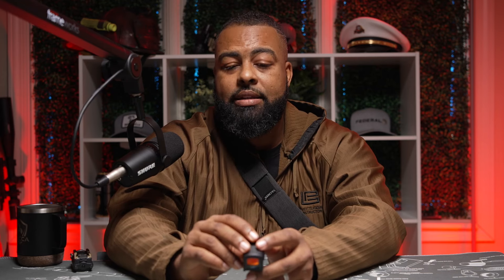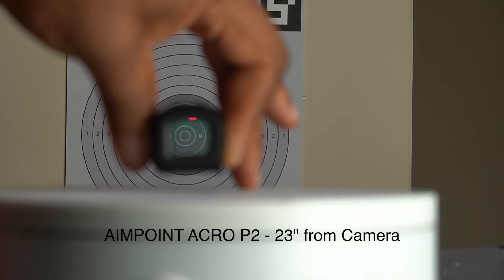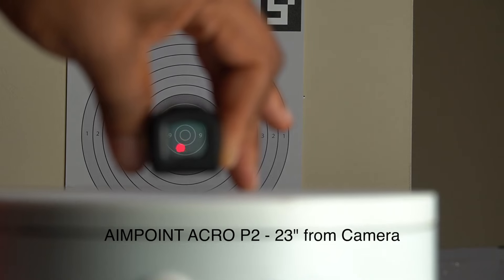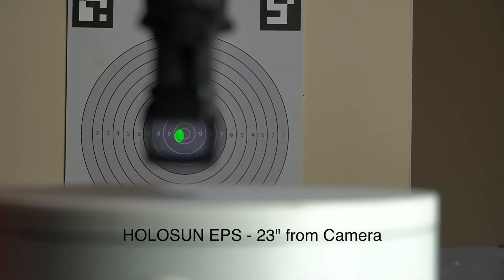It blocks a considerable amount of the available target. With this particular optic, I had it mounted to the firearm, presented the pistol and put the dot right on the 10 ring, right dead center. You are able to move the red dot left to right and up and down within the window, but you'll obviously reach the edge. With this one, I was only able to move the dot out to about the eight and a half to nine ring before I ran out of optic window.